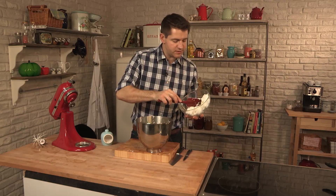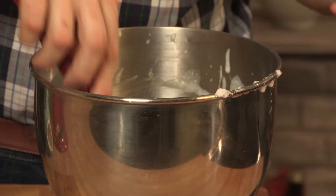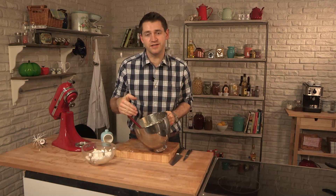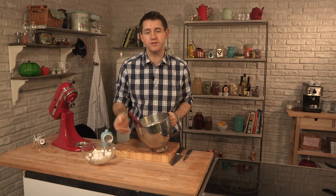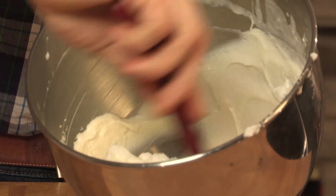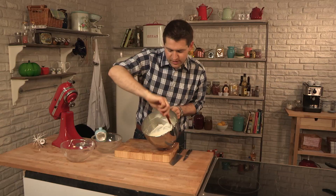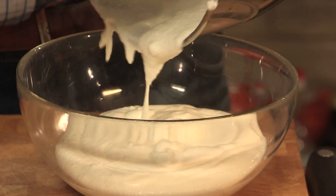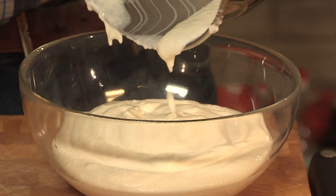I'm just going to add the egg whites about a third at a time. The first third we're just going to really beat in. Fold the egg whites in a third at a time, keeping in as much air as possible to give you a really nice, light goat's cheese mousse. So the egg whites are all folded in — it's really luxurious and smooth. All that's left to do is pour it into a bowl and transfer it to the fridge for about an hour to an hour and a half, just to chill until set.